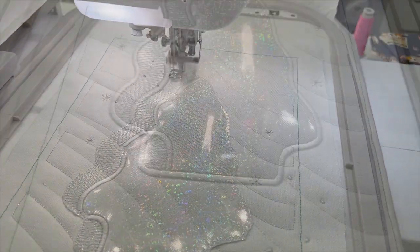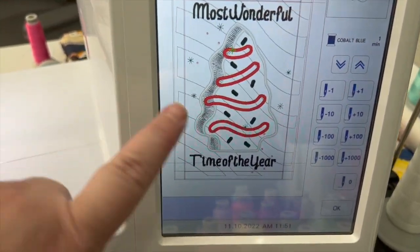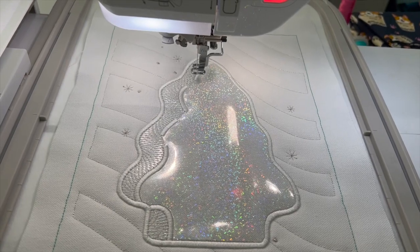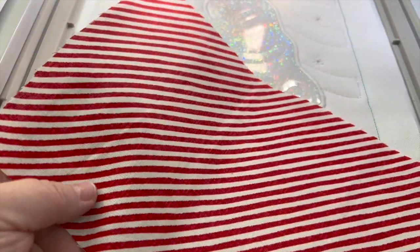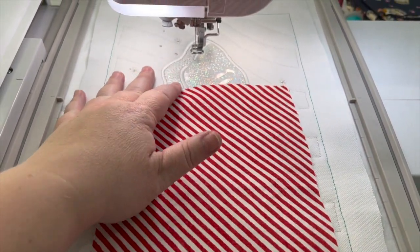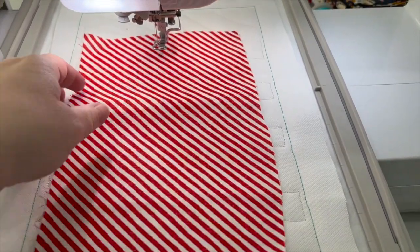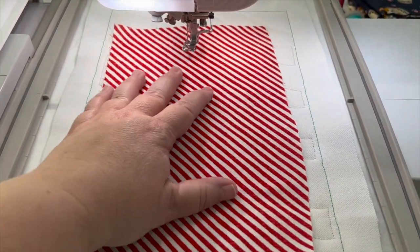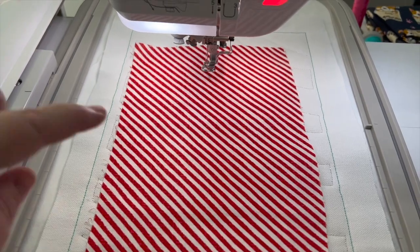This is what it looks like when all that satin stitching is done. The next step is the applique placement for the garland area. I'm going to stitch that - it's just the placement so the color doesn't matter. There are your placements. I'm going to use this wool/woven fabric. I went ahead and ironed it and put medium weight interfacing on the back. Most people doing an applique would use heat and bond light - that's the proper thing. But these are small and I don't think they necessarily have to stick, so I just made my woven fabric a little thicker.